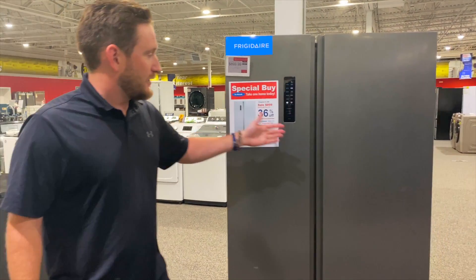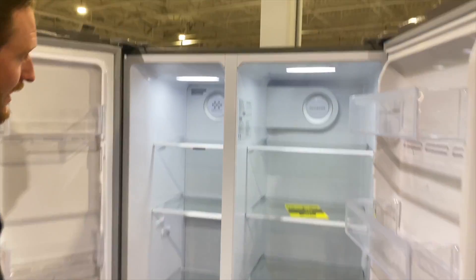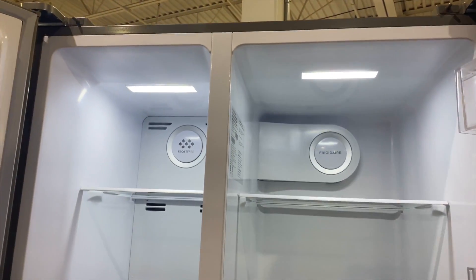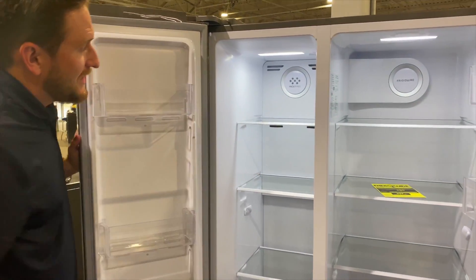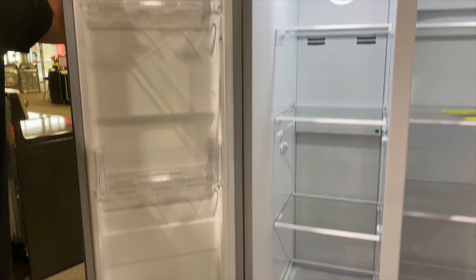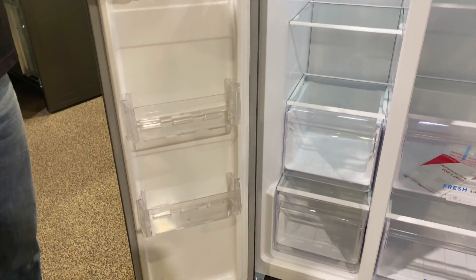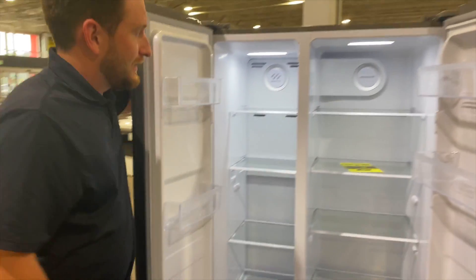So let's go ahead and open up the fridge real quick and take a look. Inside, there are LEDs on the top on both sides — the freezer and the fridge. This is a frost-free freezer, so it keeps air circulating around so you're not going to have that buildup of frost. You've got your nice bins going all the way down and across, kind of like we've seen in most of our side-by-sides, and nice glass shelves.